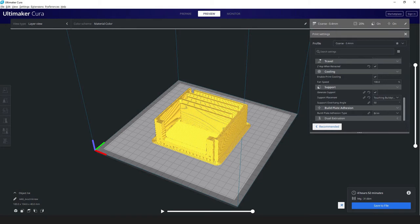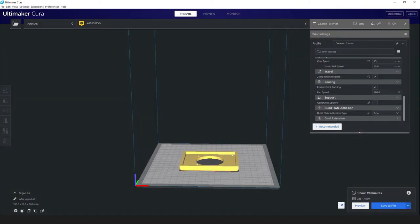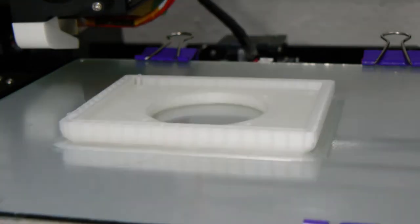I printed the parts at 0.4 mm layer height to reduce the time needed for printing, but even so, each speaker box took about 12 hours to print.